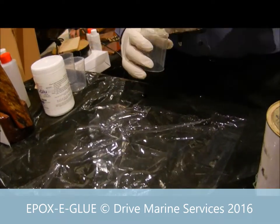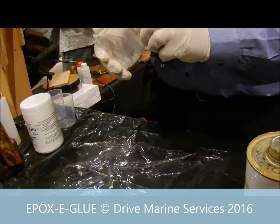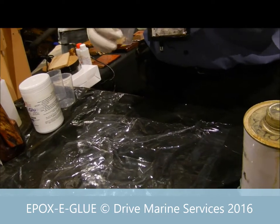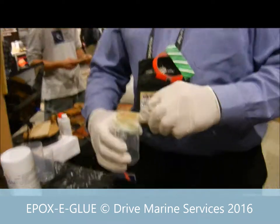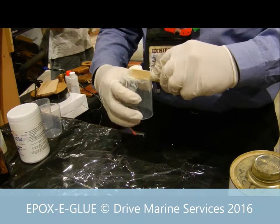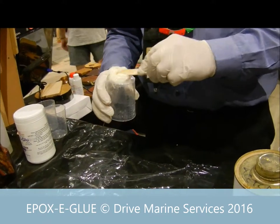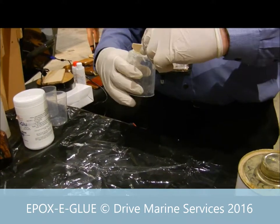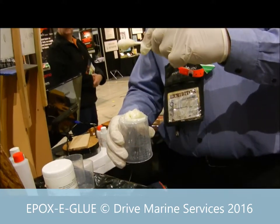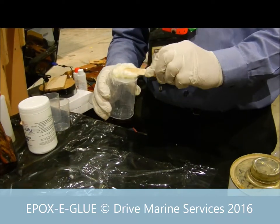Mix it up, and when you do it scrape off the bottom. Scrape your stick clean so that you make sure you haven't got unmixed stuff. Go around the edges — it's important to get it thoroughly mixed together. You want a nice even colour. Keep mixing until it's good. Scrape off, go around your edges, scrape along the bottom. You'll see that it's quite easy to mix together, but when you pick it up it's going to sit on your stick — whereas a lot of others won't sit there like that because they're not fully thixotropic.